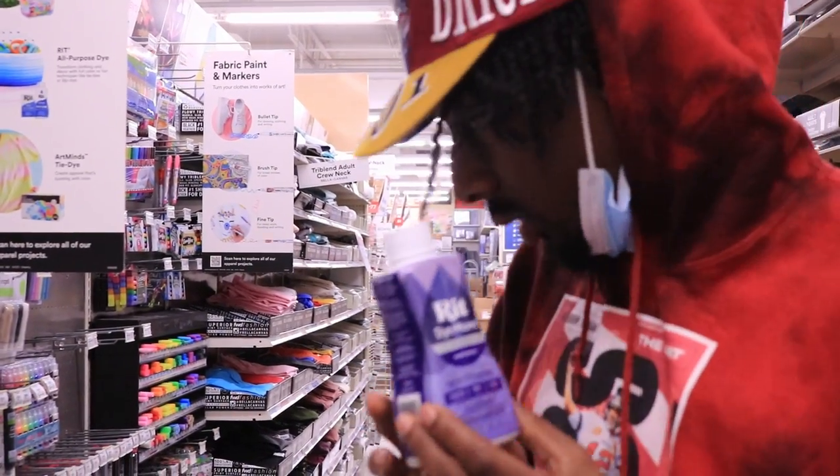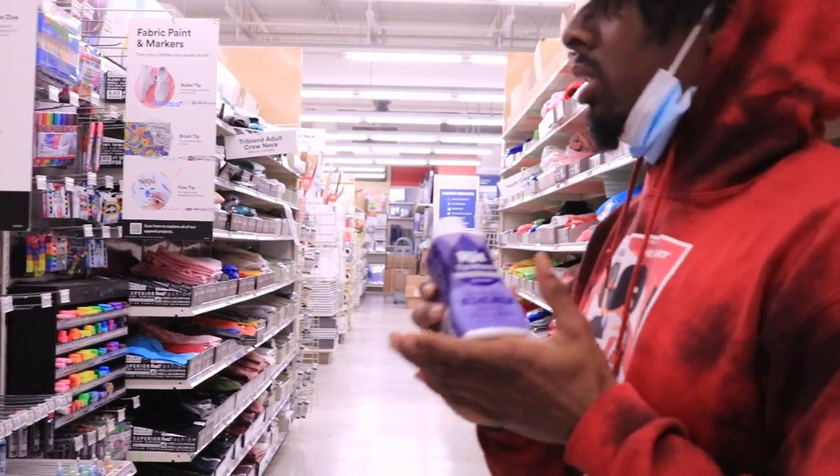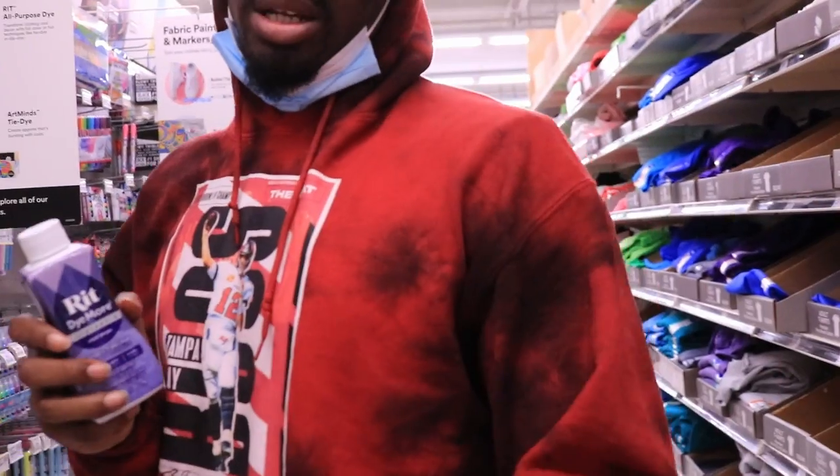It says royal purple, so I'm not too sure about that, but we're going to get it anyway.